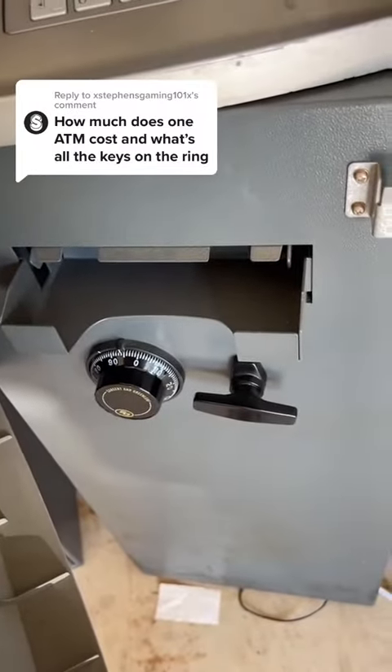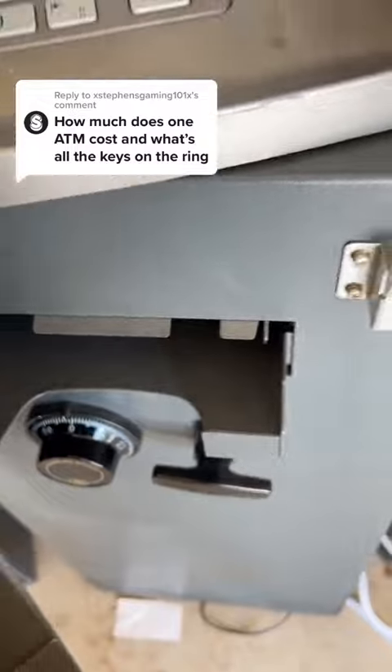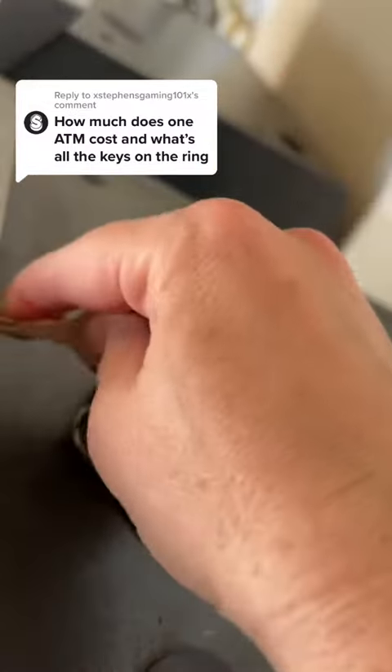This is an older machine — it's got a combination lock. I'll show you what the newer ones look like. This key also lets you go back here to access the rear of the machine.